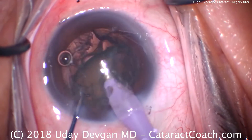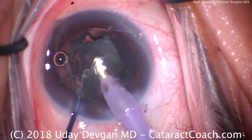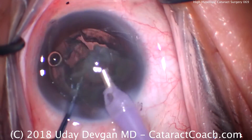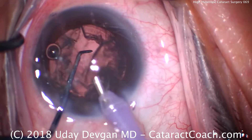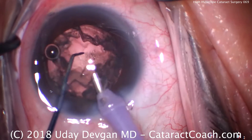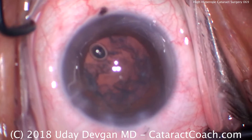Considerations in high hyperopes: it's more difficult to do the rhexis, there can be posterior pressure, the anterior chamber is shallower, there's less working room — it's a tough case. There's our nucleus removed; we're ready for irrigation-aspiration to remove the lens cortex.